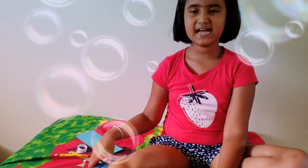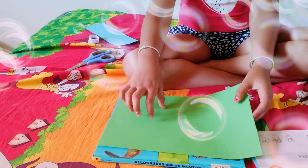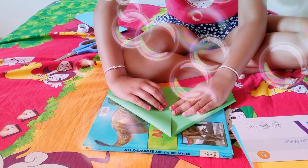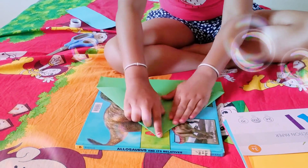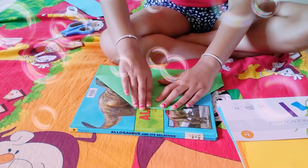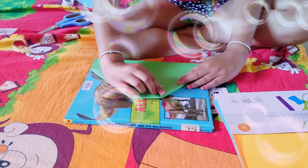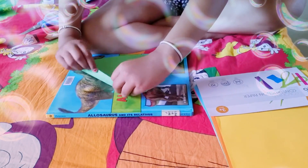So the first step is to get the paper like this and fold it to the middle. Then you need to fold the tip down like this. Next, fold these sides in like this, and then do the same thing to the other side.